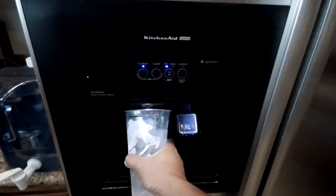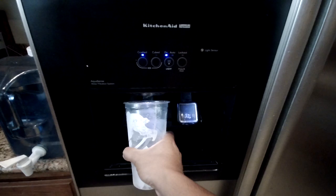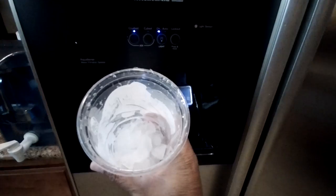I just put the ice back in. Now let's go ahead and test it. As you can see, ice is now coming out of the ice dispenser. I hope that this video was helpful to you.